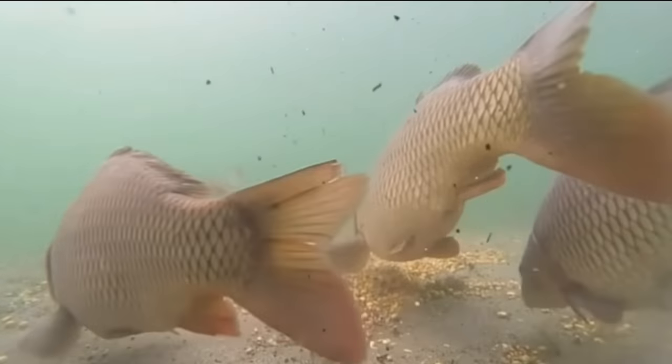Hey guys, Fishing Stuff. Today we're about to make some awesome catfish and carp bait. So stick around.